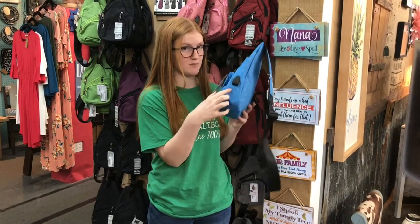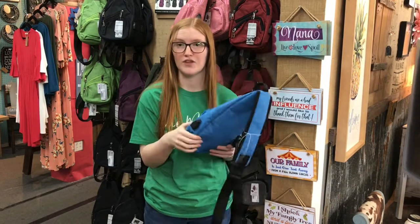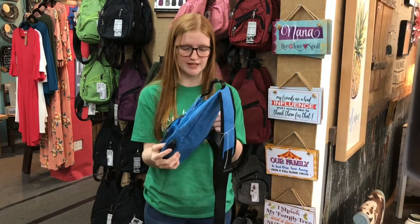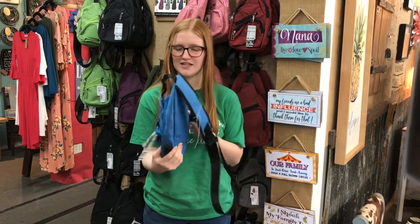It also has a USB port, so you can charge this up and then charge your phone, your laptop, your iPad — so you can bring your work with you on the go. This is awesome for airports, on the plane. It's kind of like a portable charger and I just think it's really awesome.